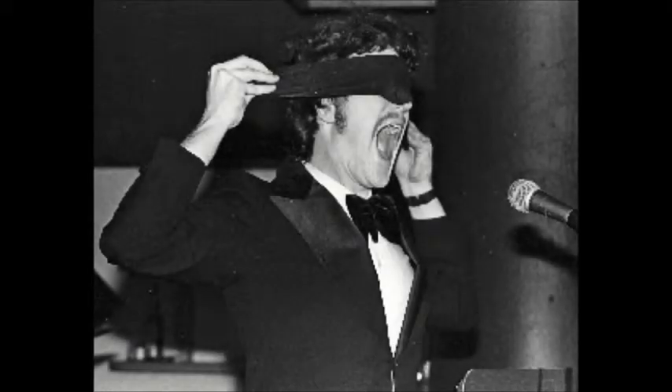New from Bonko! TV socks! They look just like ordinary socks, but you can watch TV through them!